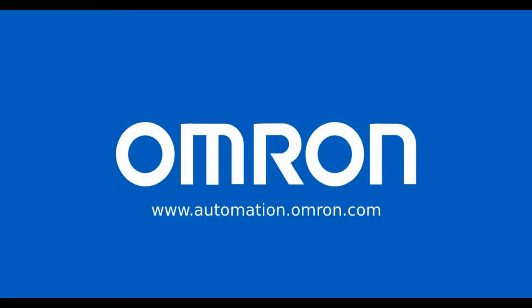For more information regarding all things automation, robotics, and safety, visit us at www.automation.omron.com. Thanks for watching.